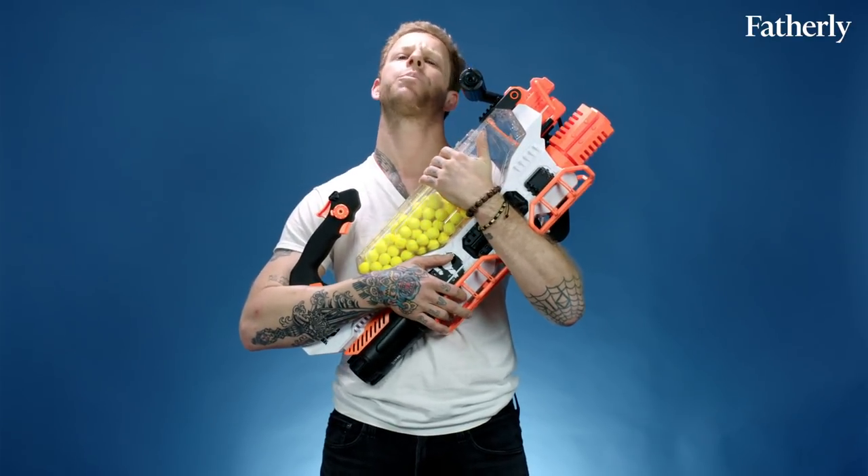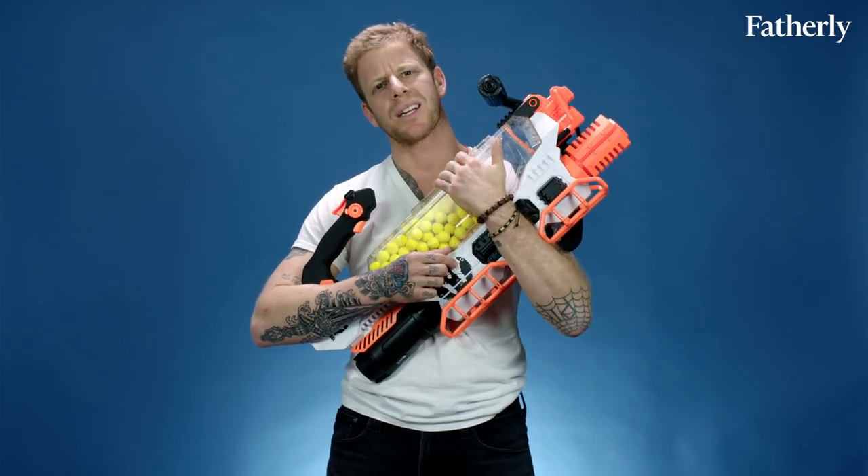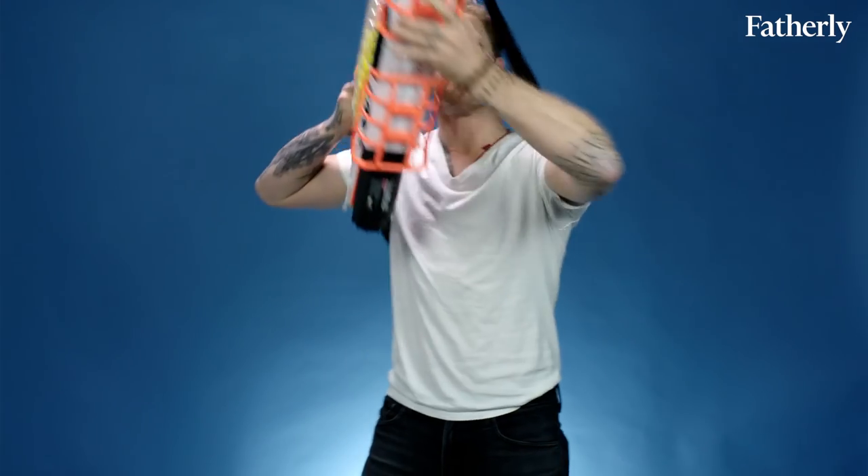$170 is a lot — but do you think it's worth it for the Nerf Rival Prometheus? Let us know, and make sure you follow us for new toy reviews every week. And until then — eat my foam mama jammas!